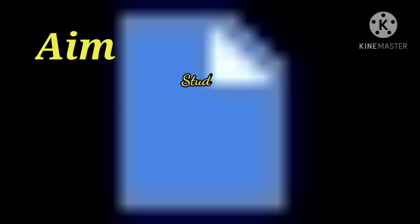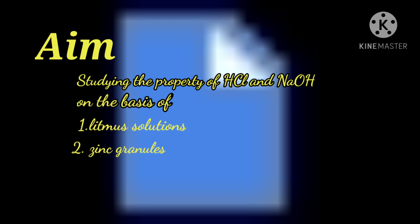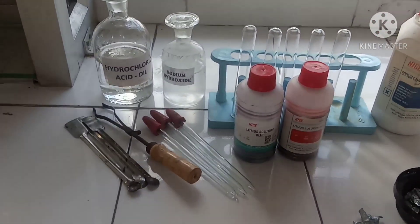Today's aim of the experiment is to study the properties of HCl and sodium hydroxide on the basis of litmus solution, zinc granules, and sodium carbonate. Let's look at the materials required for this experiment.